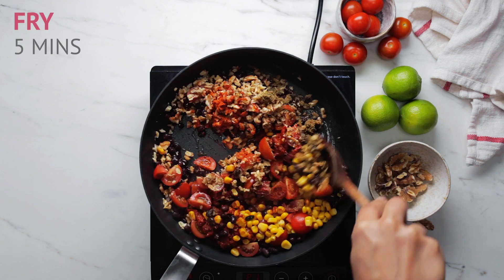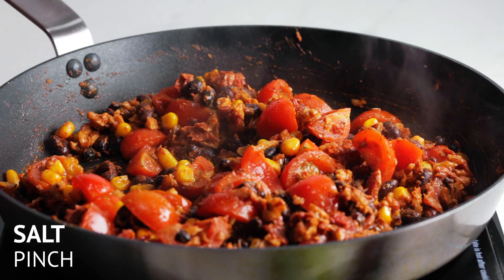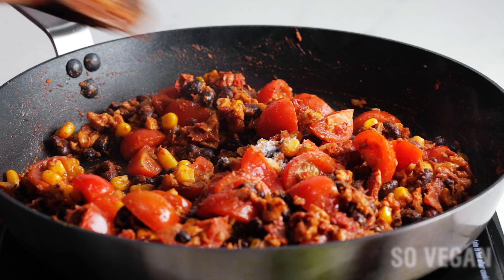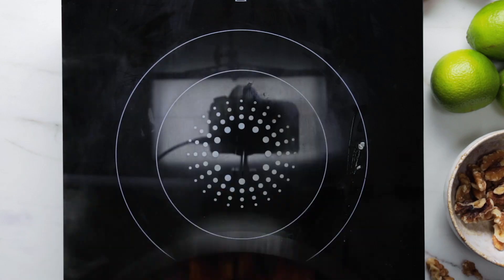We're going to add some water just to make sure it doesn't dry out. Fry for about five minutes, give it a good stir, and then just at the end add a nice generous pinch of salt to bring out all those lovely flavors. That smells amazing already — wow, so delish!